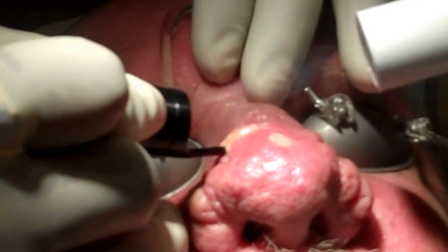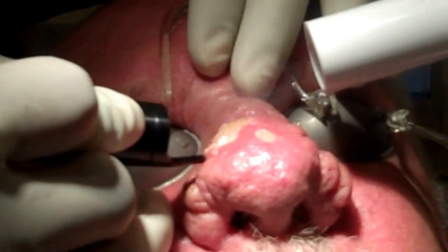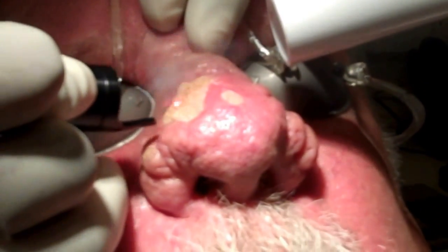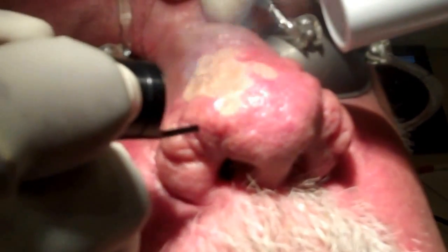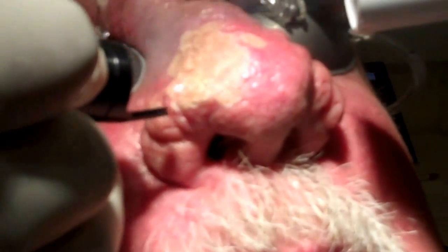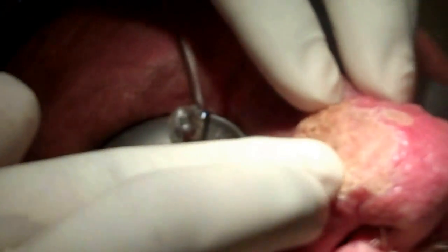And here we start the resurfacing process. Slowly but surely we're taking away the lobules — the sebaceous lobules which contain the sebaceous glands and the sebaceous discharge. It may be evident on a close-up: when we try and squeeze these, you can see the sebaceous discharge coming out of these lobules. So that means we are in the safe zone.